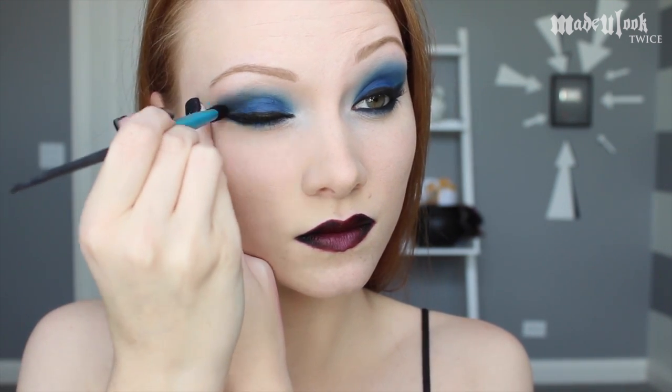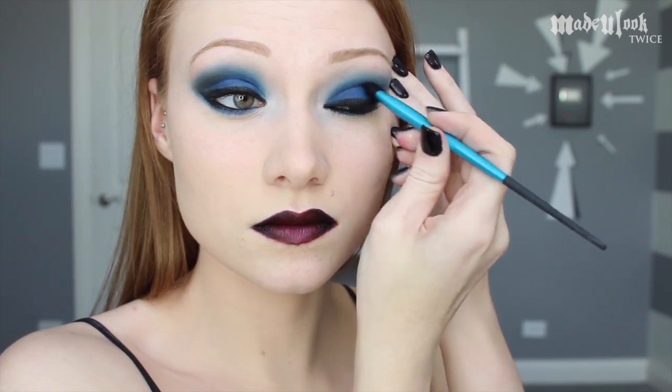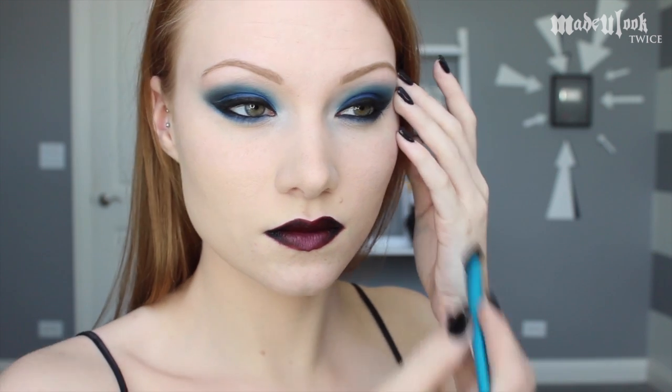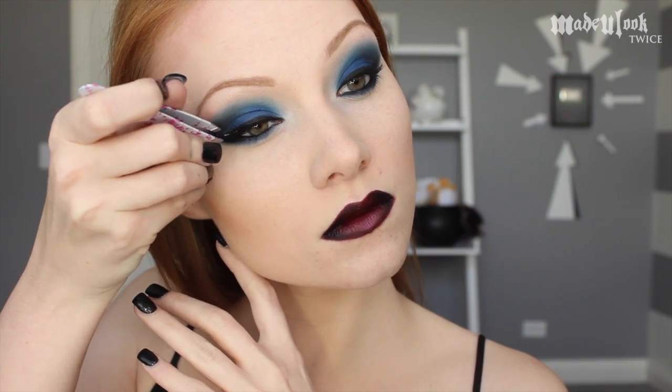If you'd like your eyes to be a little bit darker and more defined, I'm taking the Made You Look blending brush with BH Cosmetics eyeshadow in black and going around the outer corners of my eyes very, very lightly. Then apply mascara and optional false lashes.